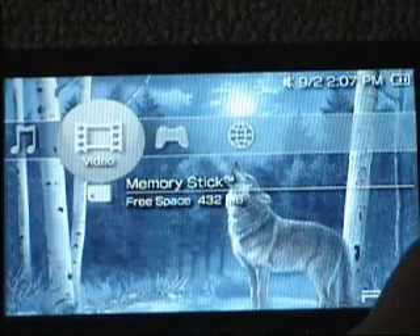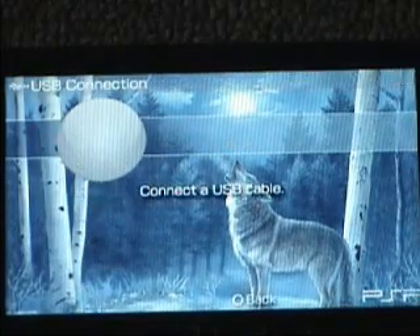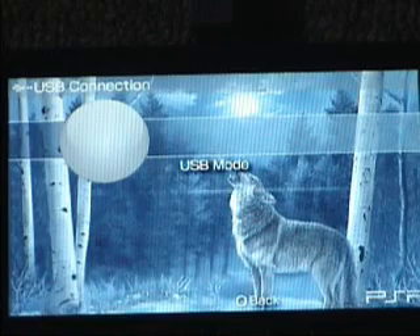This is how you put your PSP in USB mode. Just go to Settings, USB Connection, and hit X. Then connect your USB cable to your computer and then the PSP. After that, it will say USB mode.